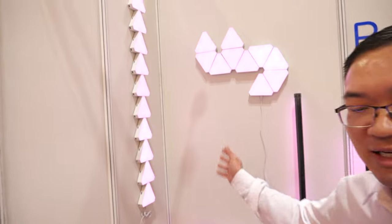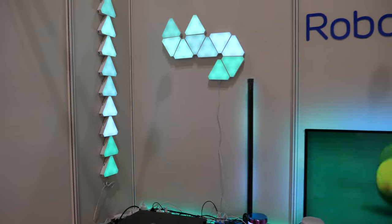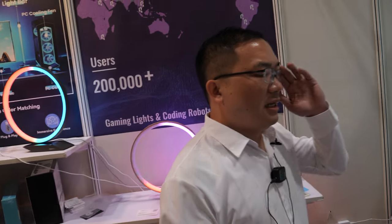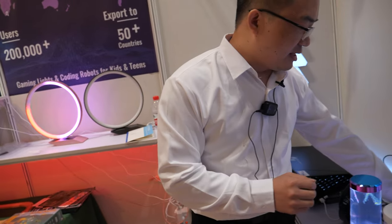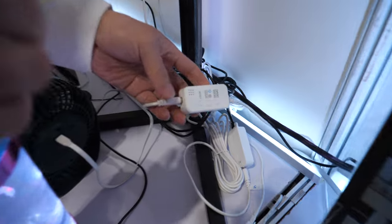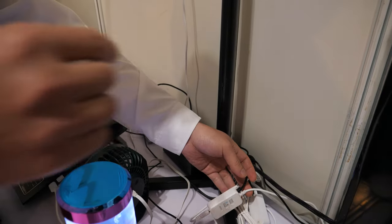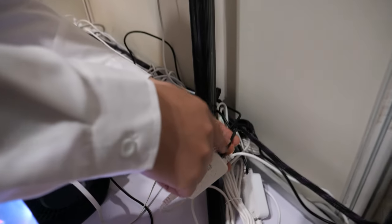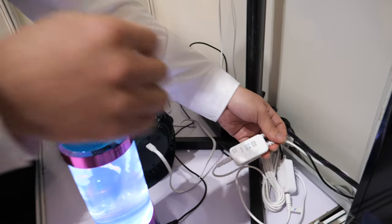What's behind here? This is a smart RGB lighting control system. On the market there are a lot of RGB lights — metal panel lights, strip lights, stands, and jellyfish lamps. They can be controlled through this controller. One end connects to power, and the black connector connects the signal to control lights in a group.